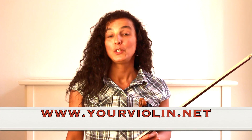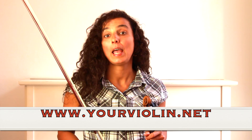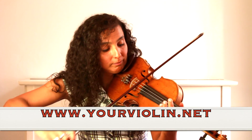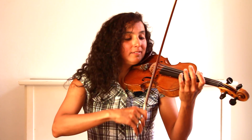Hello and welcome back. Today we're going to practice three new songs on G string and on E string — G for Gimby and E for Eno.